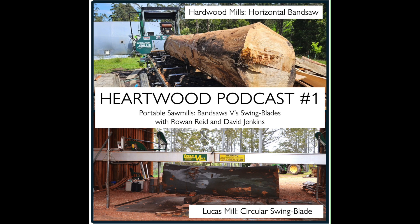I'm Rowan Reid, this is the Hartwood podcast — probably the first one we're ever going to run. I'm starting it here in Western Australia, despite coming from Victoria myself, on the property of David and Di Jenkins. I'm in their mill shed looking straight at a log that's almost a metre in diameter sitting under a Lucas sawmill. David owns a Lucas mill, I own a bandsaw mill, and I thought it might be really interesting to have a discussion about the advantages and disadvantages of each as small-scale portable sawmills.